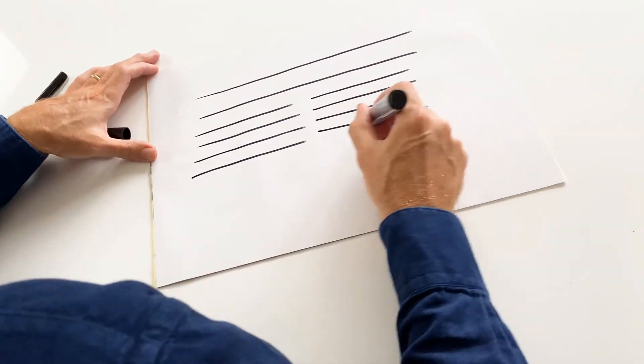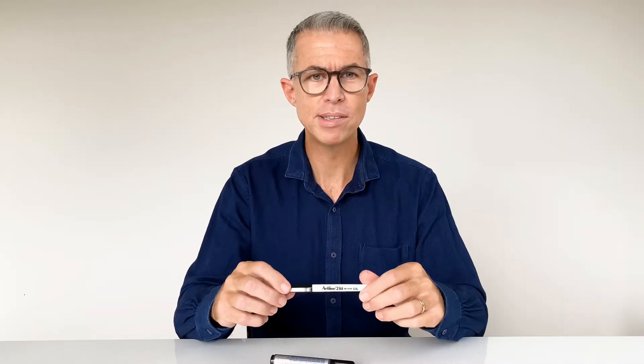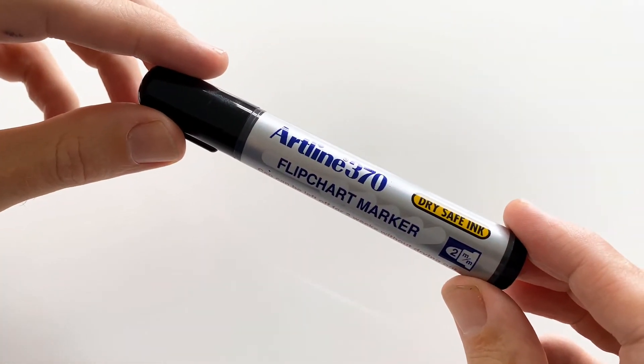Here's tip number two: use good pens. I prefer an Artline 0.6 fine liner and an Artline 2 millimeter bullet point flip chart marker.